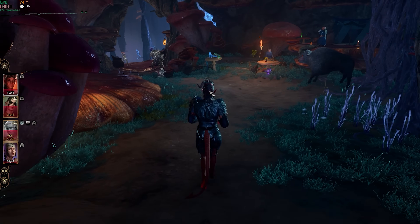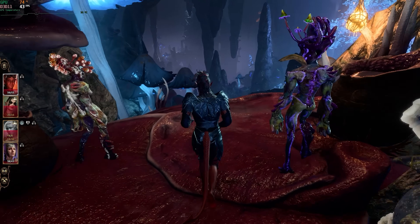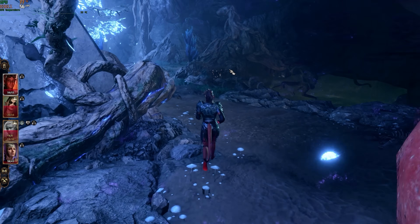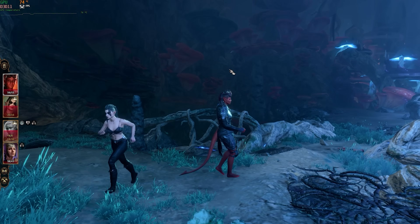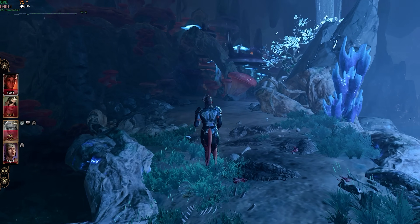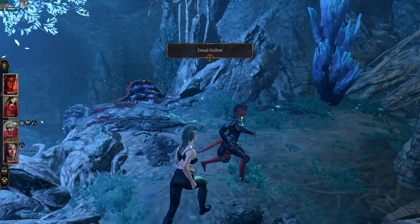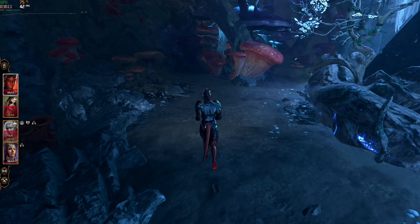Running Baldur's Gate 3 on medium with FSR 2.2 balanced gives a very playable frame rate, though there's some blurring from the upscaling. On low without FSR we're in the 30s and 40s — playable for a turn-based game but 1% lows feel a bit chuggy. Medium with FSR is totally fine; in cities probably drop to low with FSR. Baldur's Gate 3 will run just fine on this.